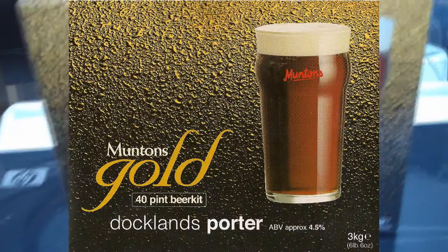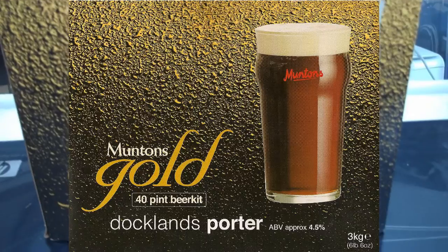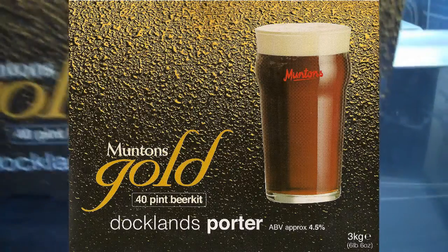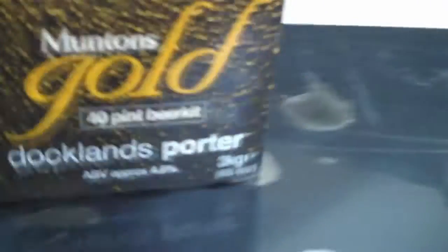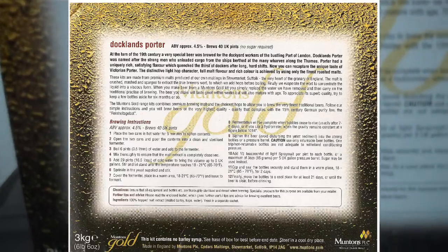There we go. Now this is a premium kit, a 2-can kit, one of the Muntins Gold range. It's a Docklands Porter, so it's quite a dark one. Approximate ABV of 4.5. And I'll get a proper picture of the back of this box so you can have a look — it's got the instructions on.